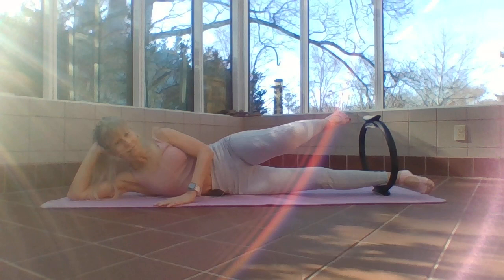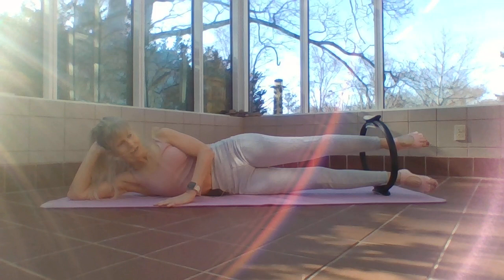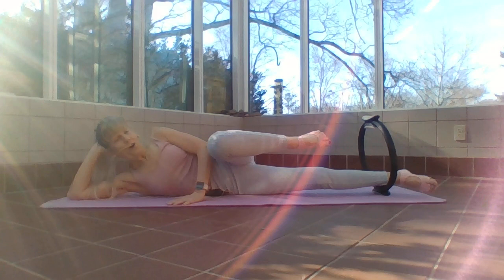Bend that knee in and press it through the ring — legs are parallel, and I'm dusting a shelf with this inner thigh. Reach long — you want to feel a nice length as you press out. A longer leg requires a lot of muscles here to support.